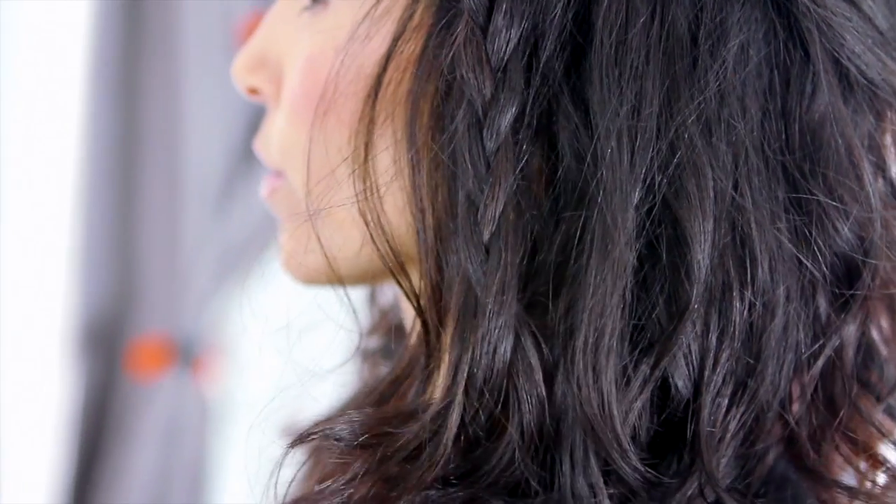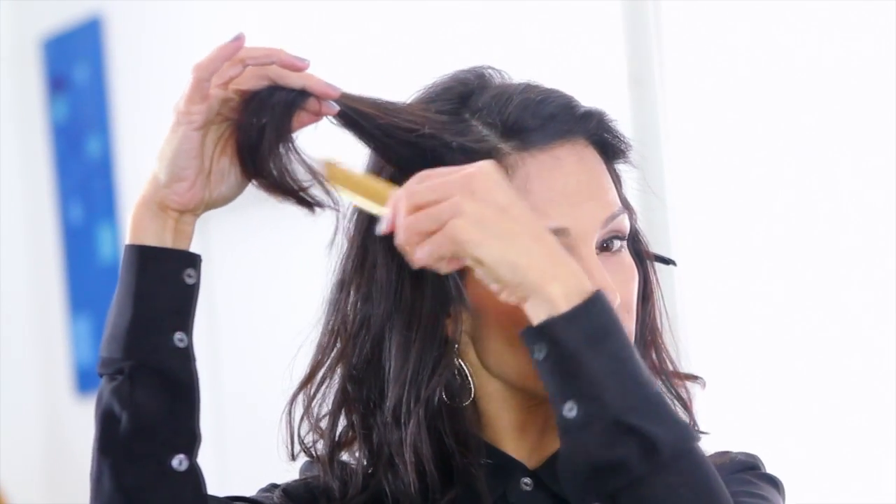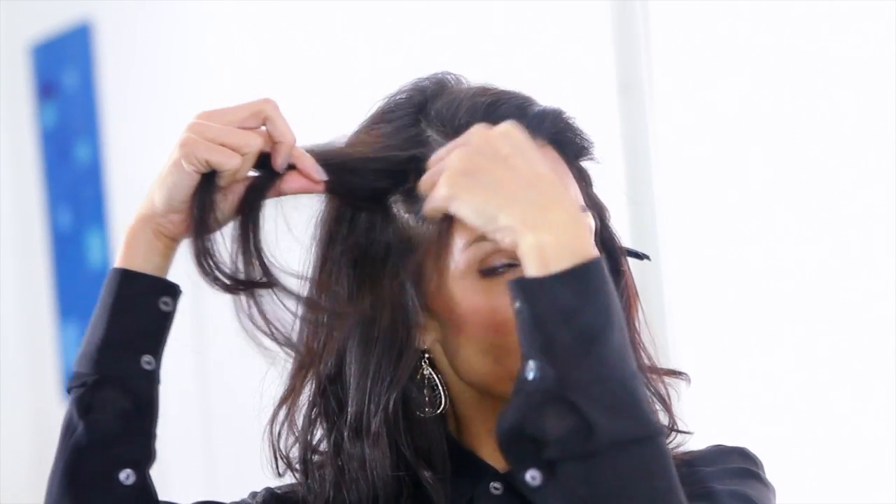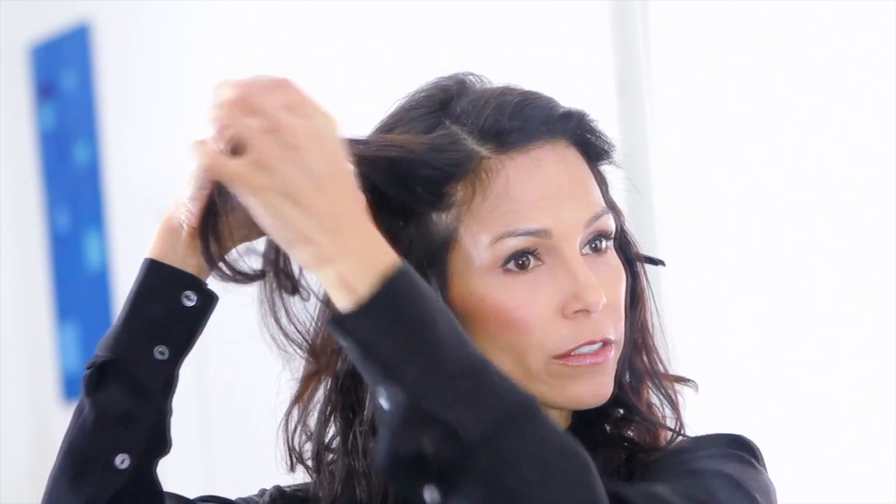Take your second section, do the same thing — just lightly backcomb to fatten up the hair a little bit. Start with the front to start your braid. Lightly braid, no tension.